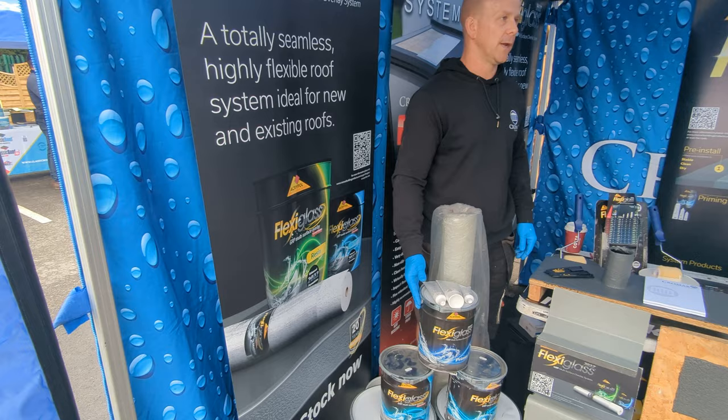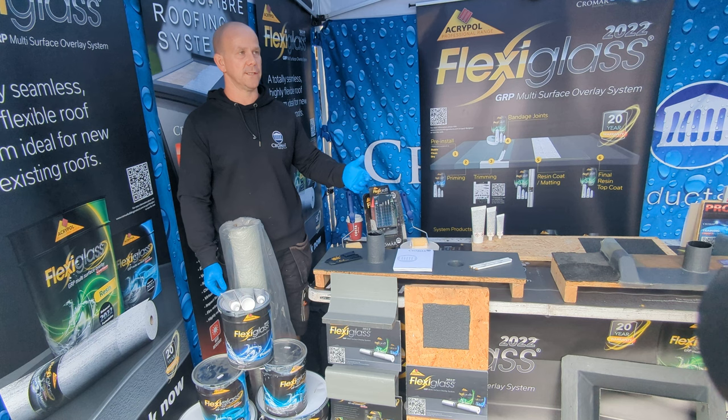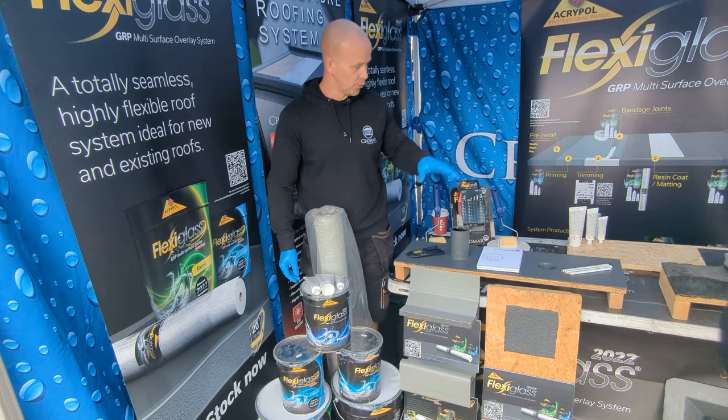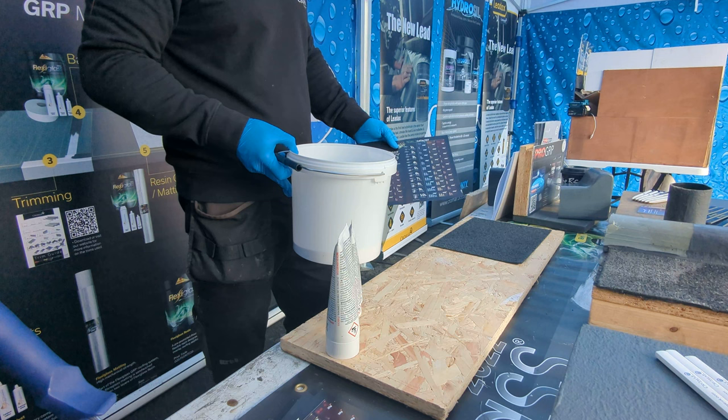Quantity-wise, you're going to get about 15 square metres out of a tin of primer. With the resin from start to finish, you're going to get around 10 to 12 square metres depending on what substrate you're going over. Obviously felt is going to take up a little bit more resin than a nice smooth asphalt or concrete. So that's your full system: your matting, your primer, your resin, and your catalyst.